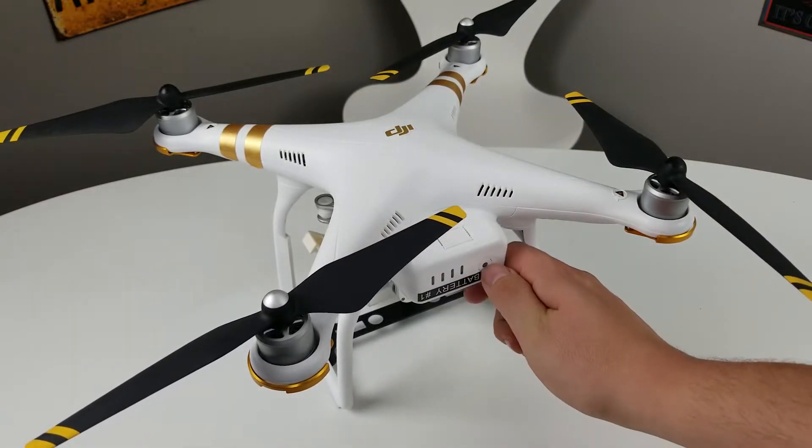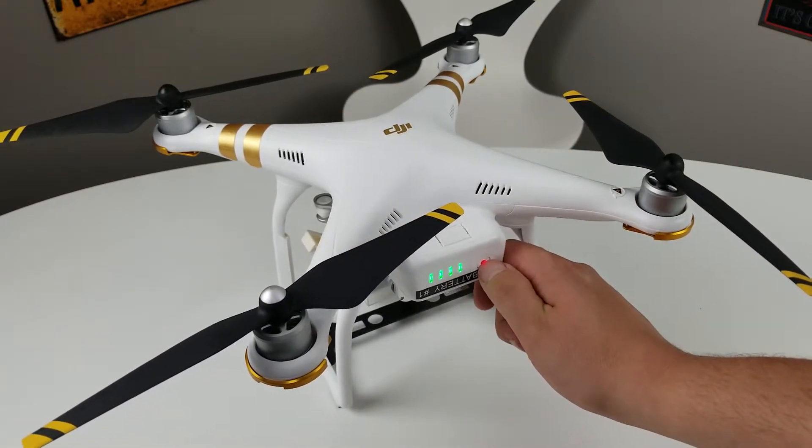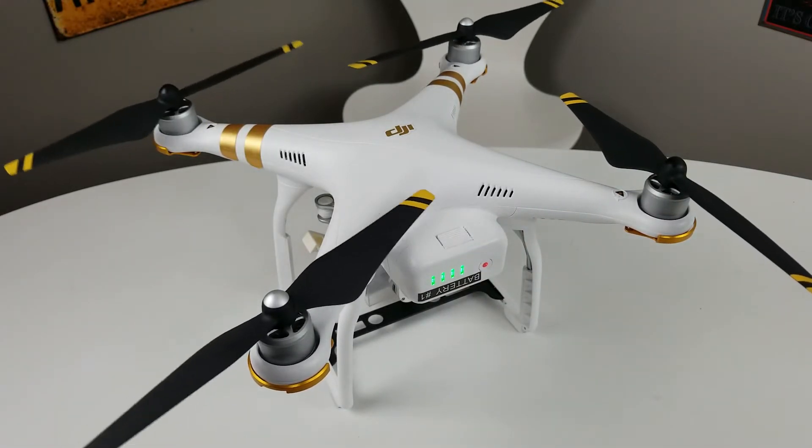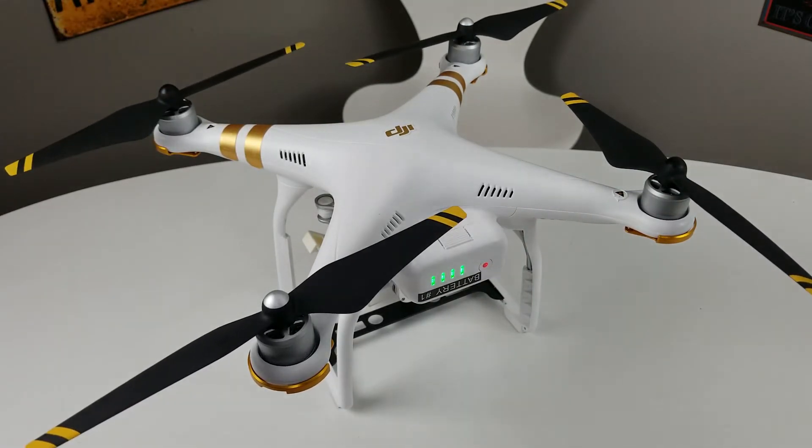And then you can turn it on with the same process — click and then hold down. And as we can see the drone is ready to go. Thanks for watching guys.